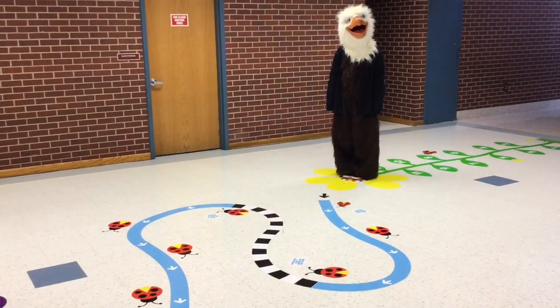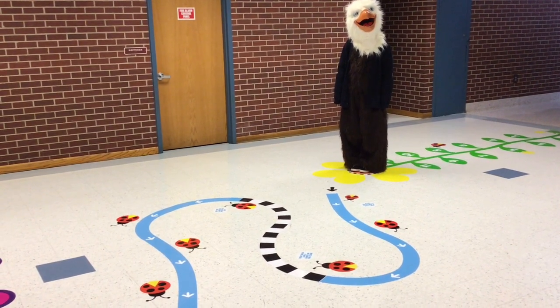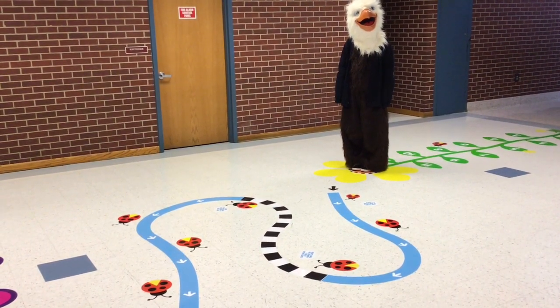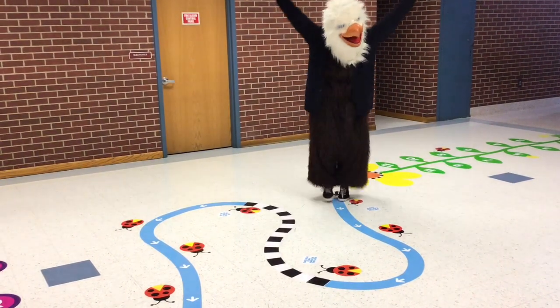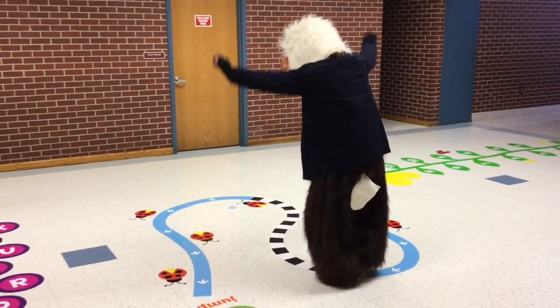Our next element is the loopy ladybug. This is for your balance. On the blue line, tiptoe and reach high for the sky. On the checkered line, crouch down to the ground.